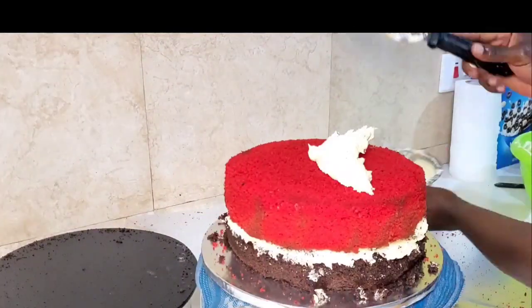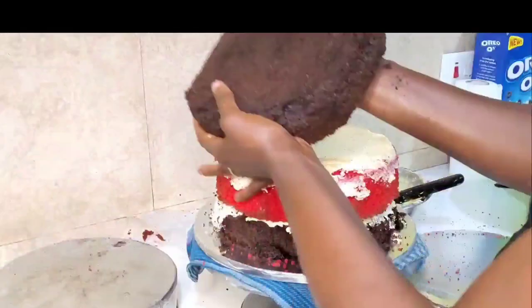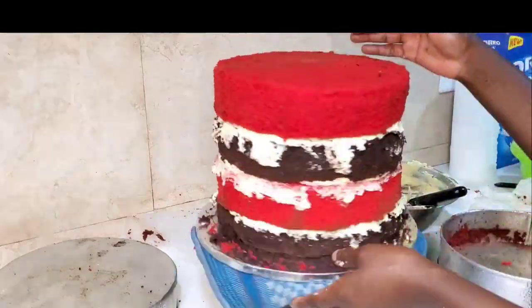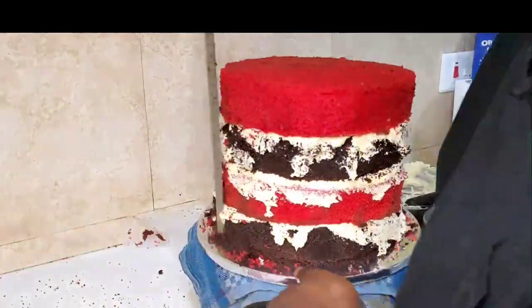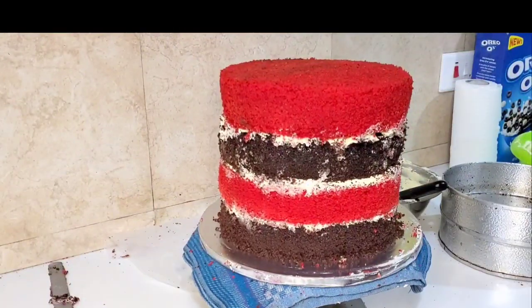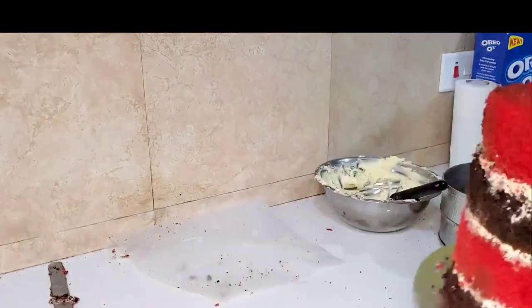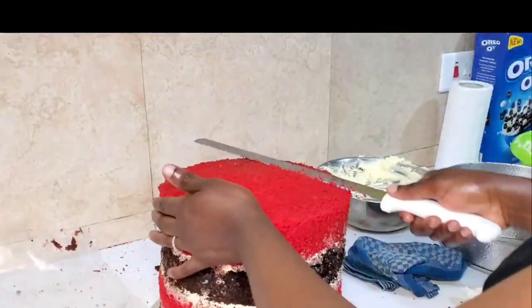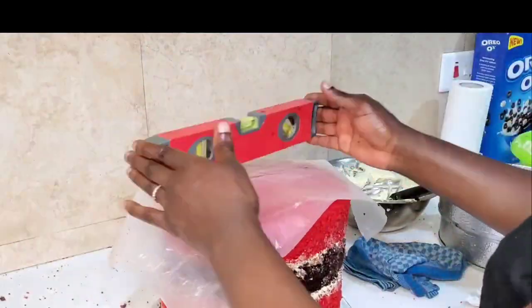For the 10-inch tier I'm using a cake drum, because that will be the board to hold the whole cake — it's going to be quite heavy, kilos of cake. I'm using the cake drum for the 10-inch so I can stack the 8-inch on top and carry it around without any problem.